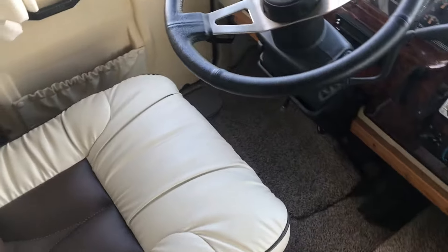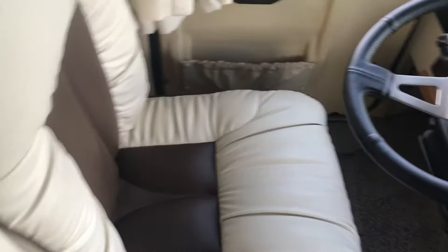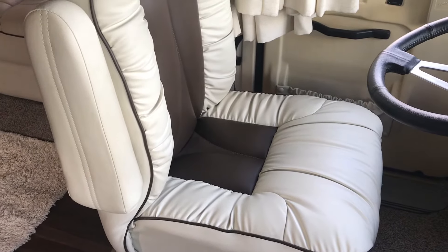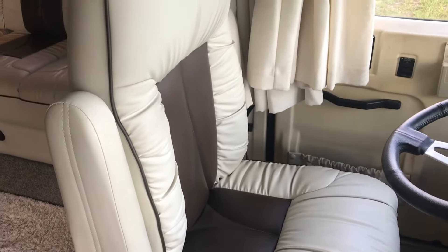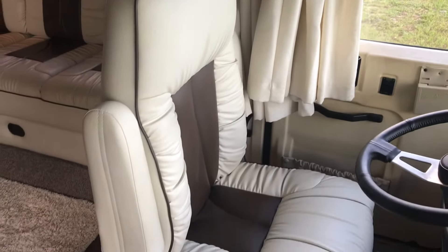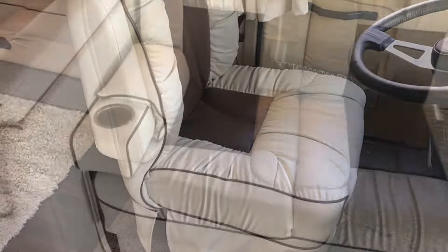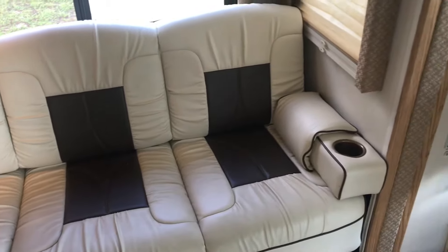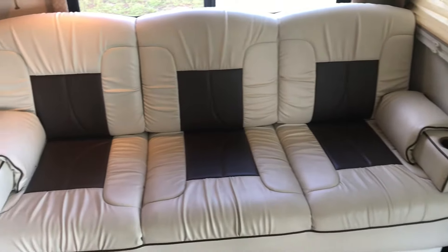Some people have asked if the ultimate leather is comfortable — it is. I wouldn't call these chairs plush; they're a little on the stiff side. However, I think they're totally fine. We're not huge travelers, so I usually drive for five or six hours and then we're done, but that's just what we prefer, not because of the chair. It's a very comfortable chair and it looks a hell of a lot better than what we had before.